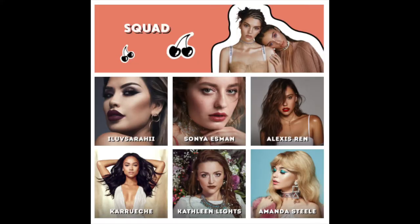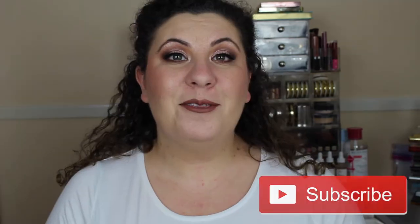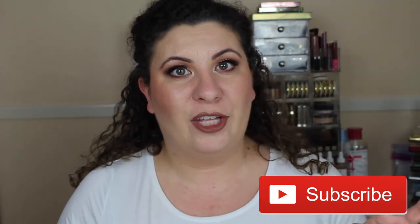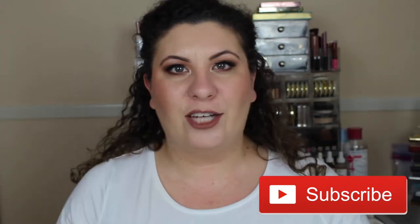In the past Colourpop has collaborated with a number of creators and beauty influencers from YouTube. For the most part all of the collaborations have been lovely, but out of all of them I think this is by far my favorite one. I was on the website when the collection launched and I wanted to get my hands on the PR package, which was the entire collection.